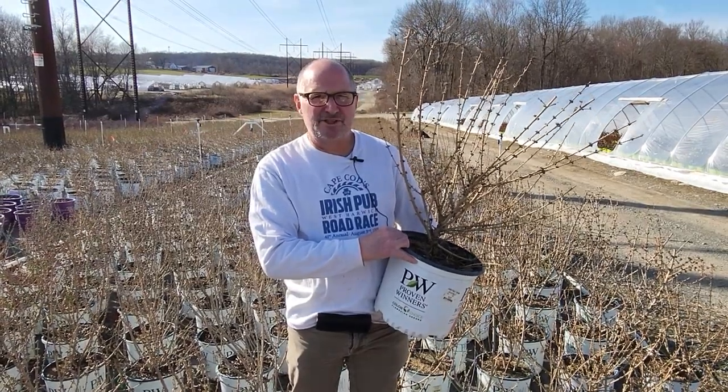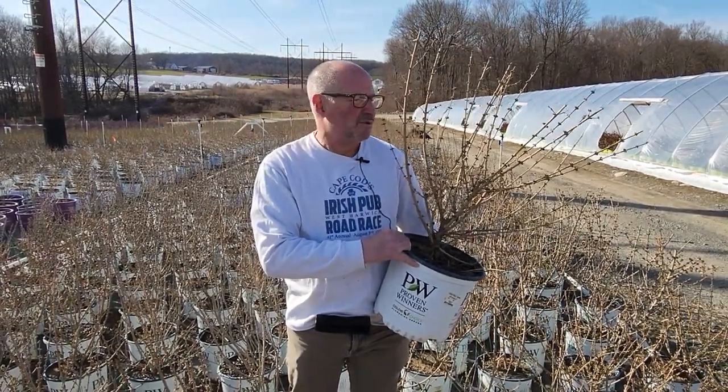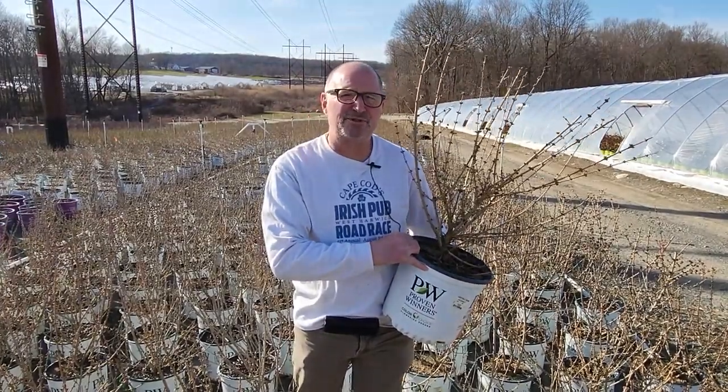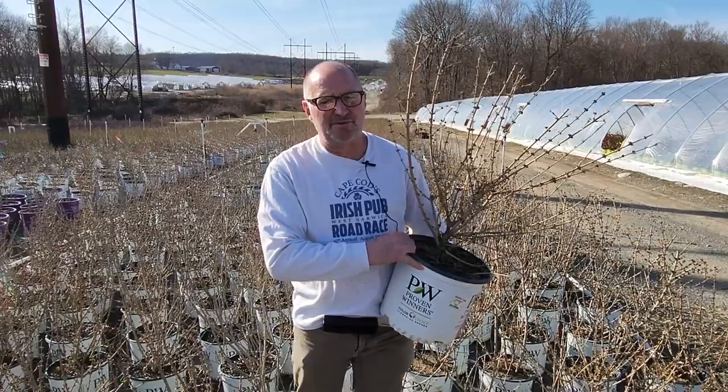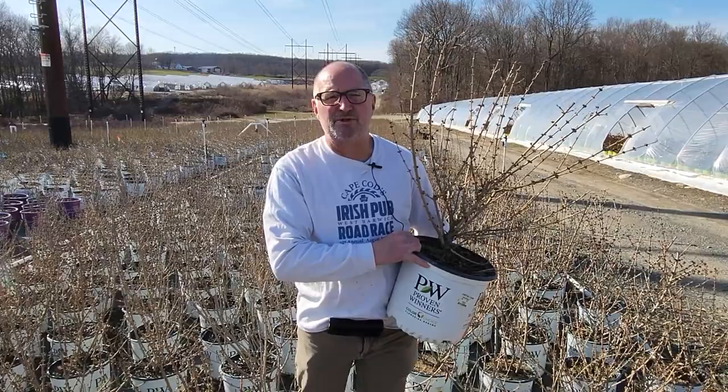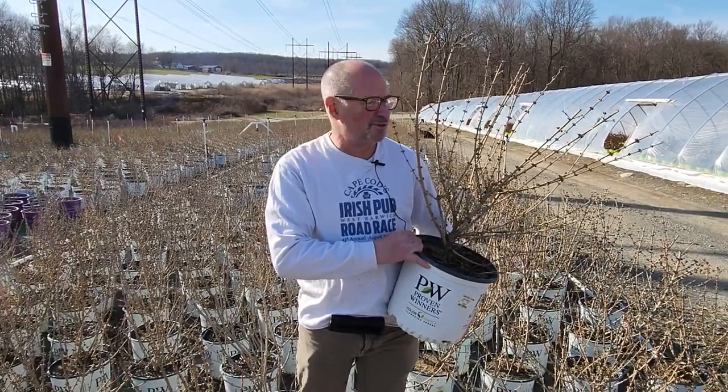Let's talk about Forsythia Show-Off Starlet. What makes this plant different? Well, it's a more compact version of Forsythia, which means it's going to fit in a little bit smaller space. It also blooms a little bit later than maybe the Linwood Gold Forsythia that you're used to.